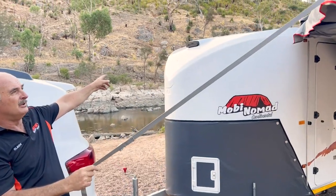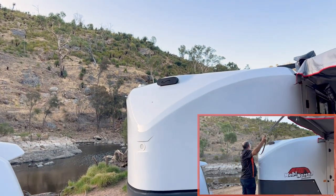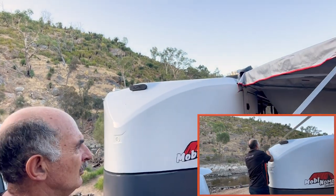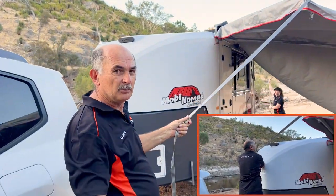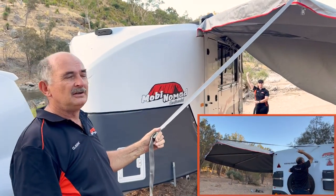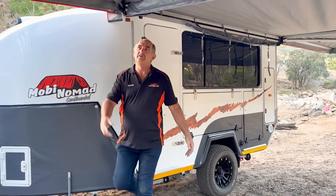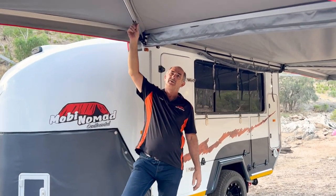Now these are the straps that we use to stretch the wing. You can see at the top we've got a fastening point, and on the back side there's another one there as well. Once we stretch the wing we make sure that it's nice and tight, and then we'll start taking the legs out.